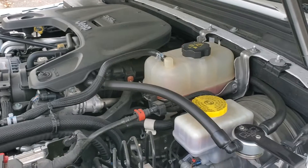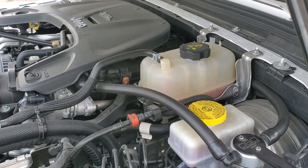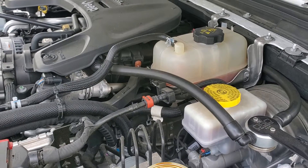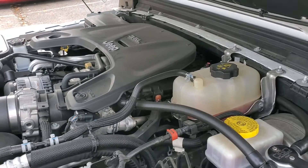The 3.6 has been in the Wrangler since about 2012 off the top of my head. It's been in the Gladiator, it's in the Grand Cherokee for a number of years, along with many other Dodge and Mopar applications — Charger, Challenger.